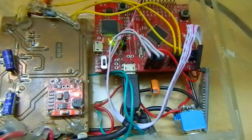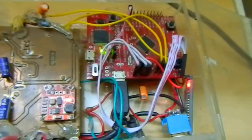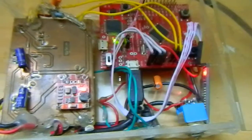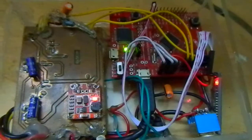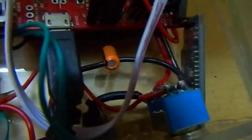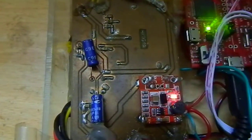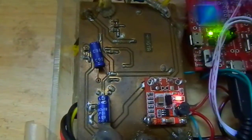Hello everyone. What I'm going to demonstrate today is a health monitoring system that has ECG, glucometer, and temperature sensor. It's all interfaced to the XC06 Bluetooth module that you can see blinking over here. This circuit board is the analog front-end and has the circuit for ECG, glucometer, and temperature sensor.